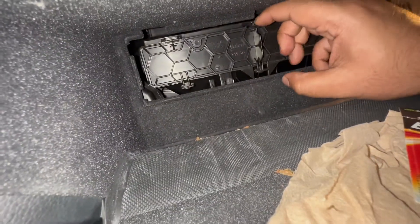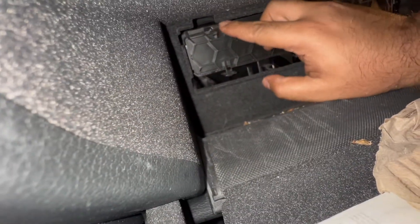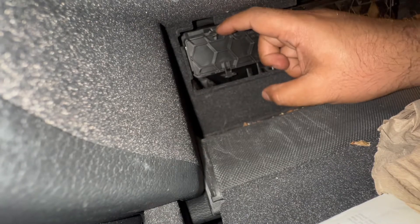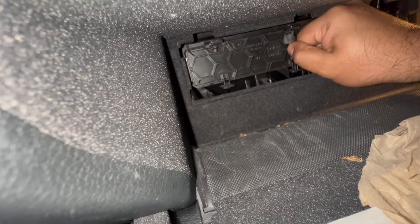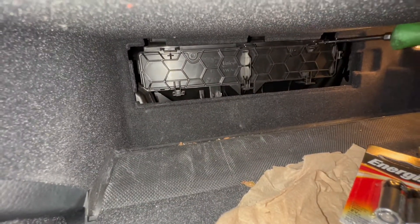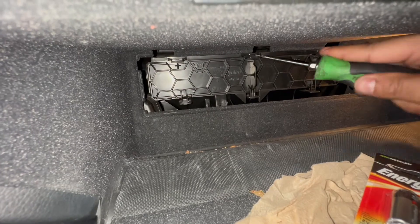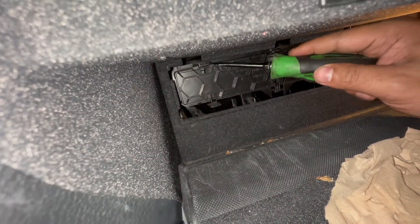It's not going to be easy by hand, but if you use a flathead screwdriver it might work easier for you. I'm going to go get a flathead screwdriver so I don't hurt myself. These tabs are going to be kind of tough to work with your hand, so a flat screwdriver makes it a little bit easier.